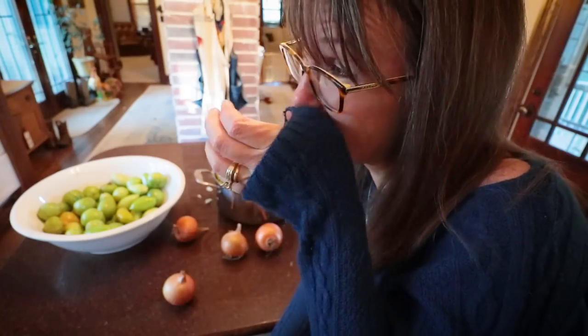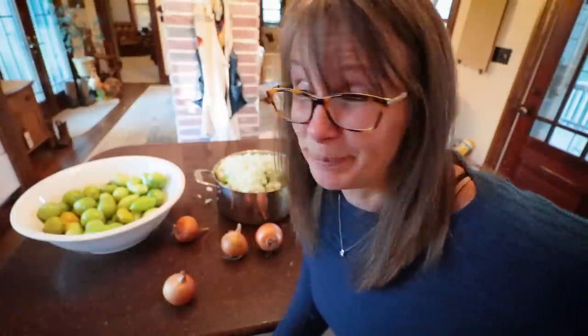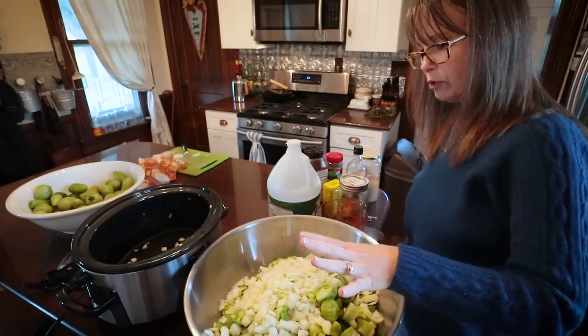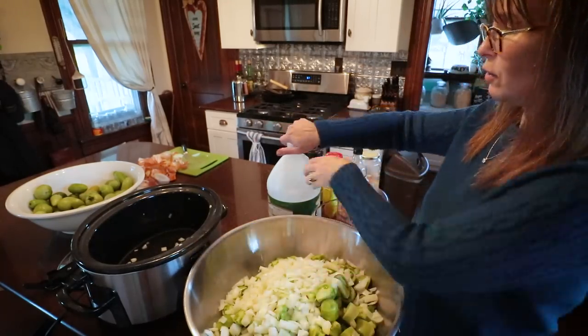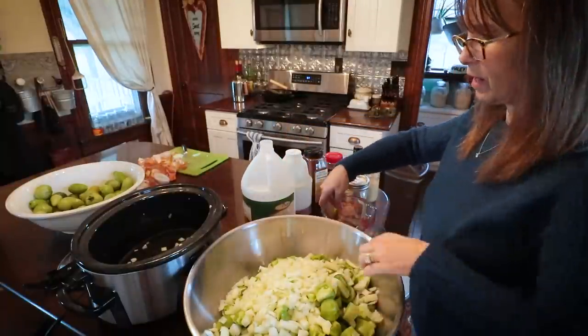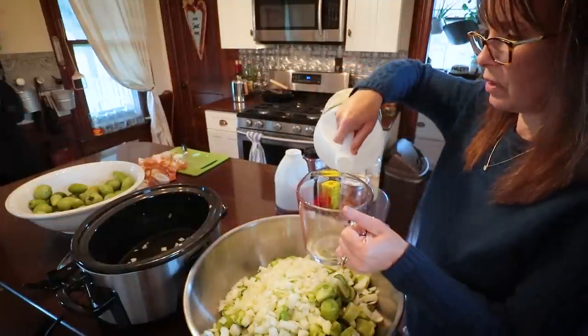I'm done chopping onions. I'm going to clean myself up and we're going to switch cooking processes and go to the crock pot — I've decided I want to use the slow cooker process for this. I've decided to pre-mix everything in a bowl first because there's no way I was going to be able to get the ingredients into the crock pot and mix them properly. I need two cups of vinegar.